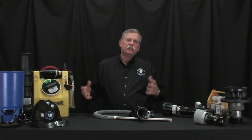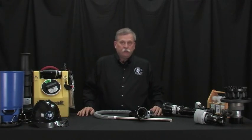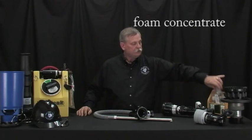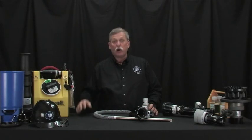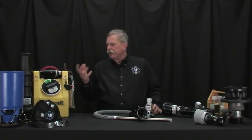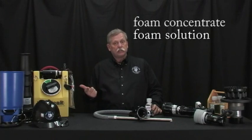In this segment of TFT University, we're going to talk about some of the different methods of injecting and applying foam, whether it be Class A foam, AFFF, or the new alcohol-resistant AFFF concentrates. There are three real terms you need to understand when working with foam applications: foam concentrate, which is what's in the container; foam solution, made by adding concentrate to water in a metered amount; and finished foam, created by adding energy through aeration or agitation.